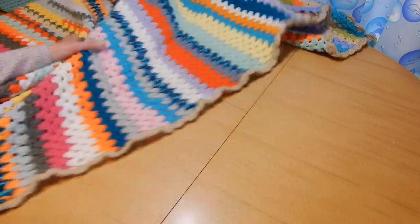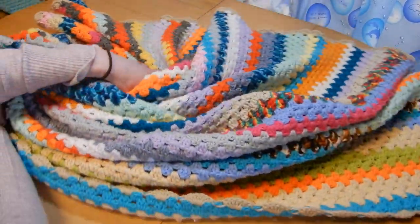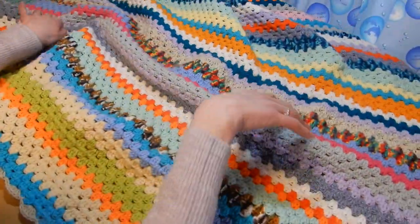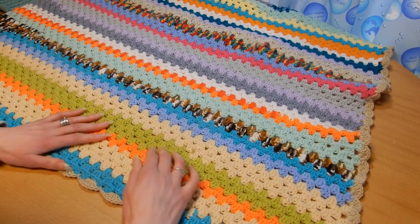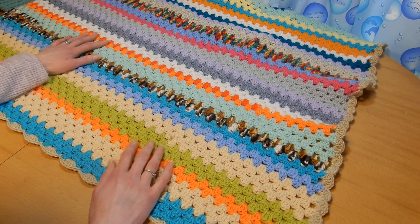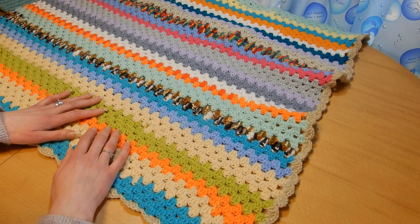I'll put in the description box how long and how wide this blanket is, since I'm sure some of you will ask. As you can see, I didn't care about finishing a whole row with the same color — I just went like a mad woman and did what I had to do to get rid of the yarn.